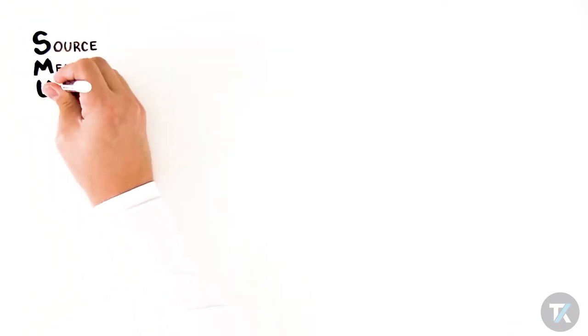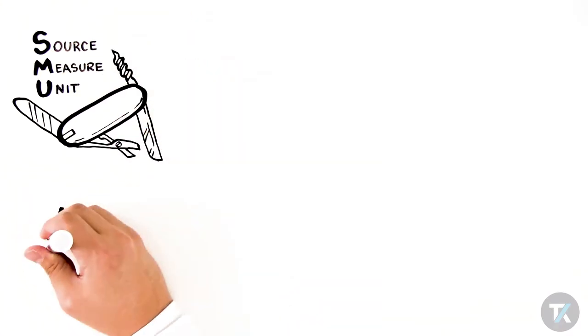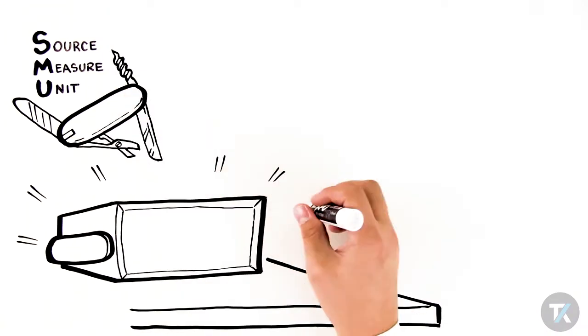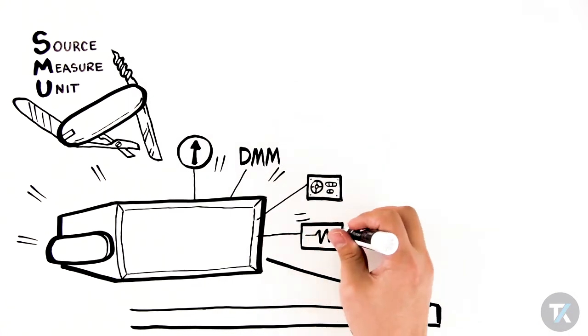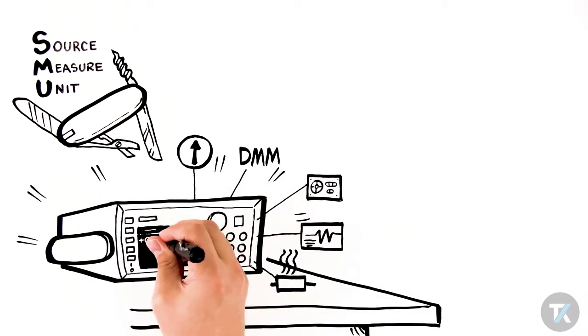A Source Measure Unit, or SMU, is like a multi-purpose pocket tool that performs multiple functions, but for your bench. It's a 5-in-1 instrument that integrates the capabilities of a power supply, digital multimeter, current source, electronic load, and a pulse generator into a single, tightly coupled, highly synchronized instrument.